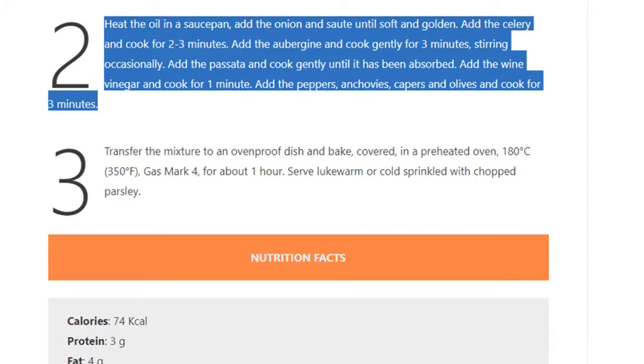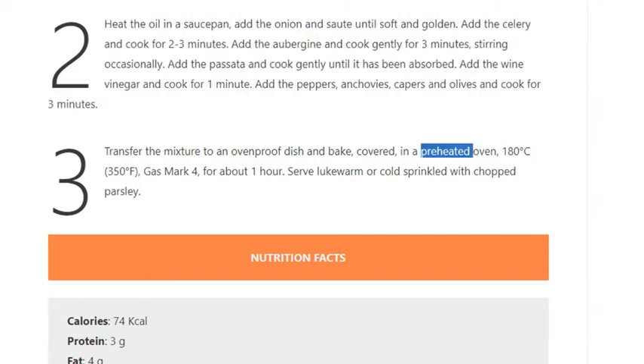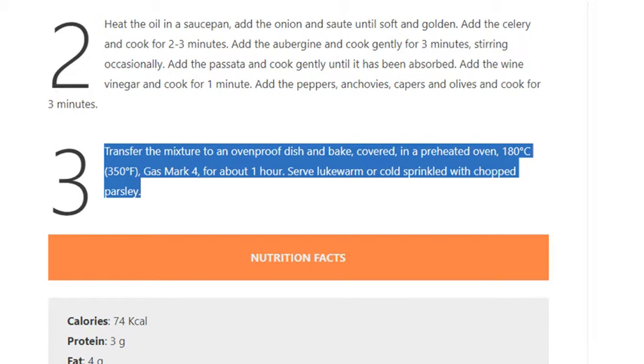Add the peppers, anchovies, capers and olives and cook for 3 minutes. Step 3: Transfer the mixture to an ovenproof dish and bake covered in a preheated oven at 180°C (350°F, gas mark 4) for about 1 hour. Serve lukewarm or cold, sprinkled with chopped parsley.